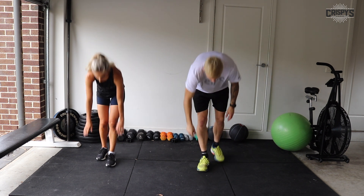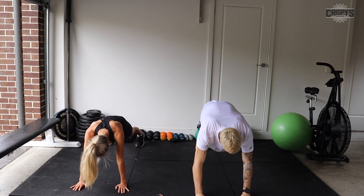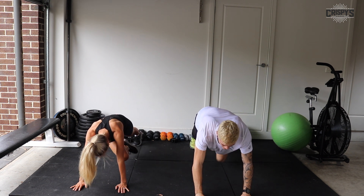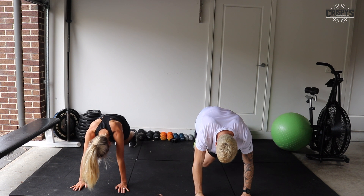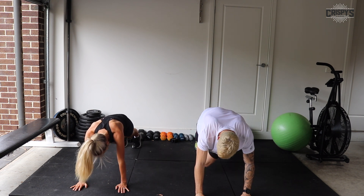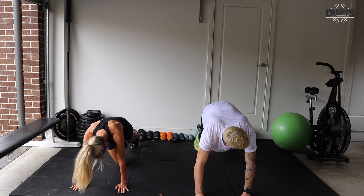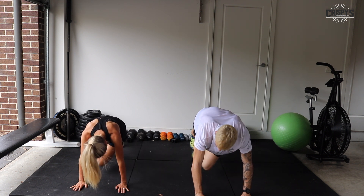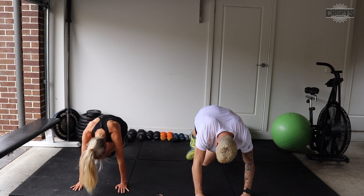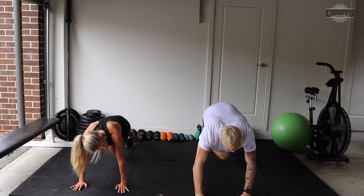All right, into our mountain climbers now. Up to you if you want to go fast or slow — 45 seconds. Let's go. Make sure your spine's nice and neutral, hips are steady, keep that core on. See how close you can get your knee to your elbow. Great job everybody, 15 seconds. Well done, almost there. Five seconds — two, one, and time.